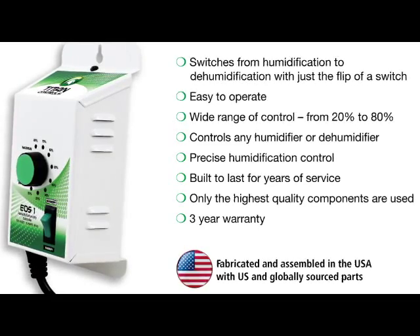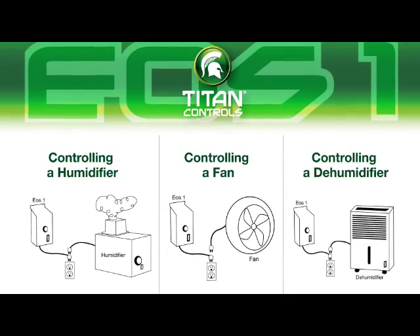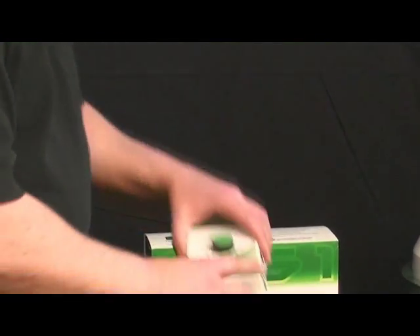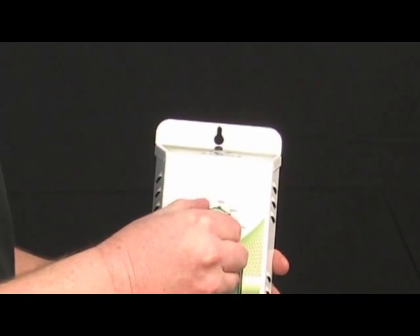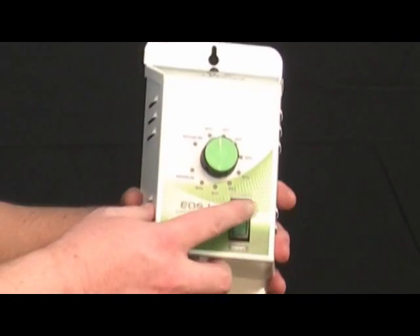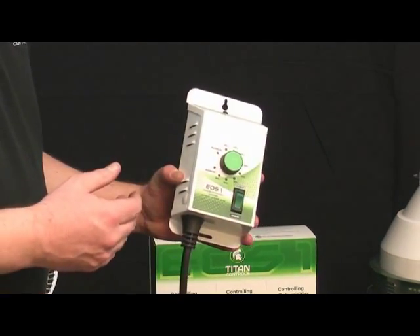This device works on three different types of products. Today we brought a fan and a humidifier with this. It also works on a dehumidifier with the same type of functioning. The EOS-1 is a very simple controller to operate. You simply set the controller at your desired percentage of humidity or dehumidification, put the switch in the proper position, plug in your unit into the controller, and you're off and running.